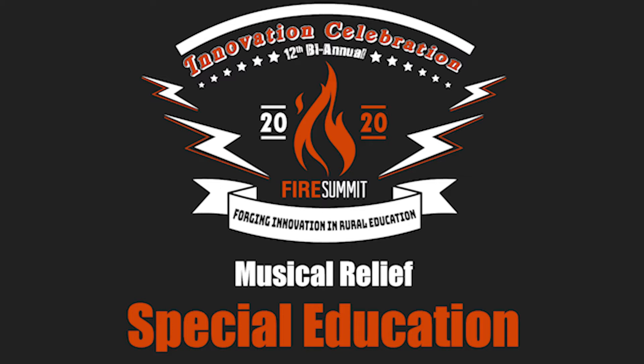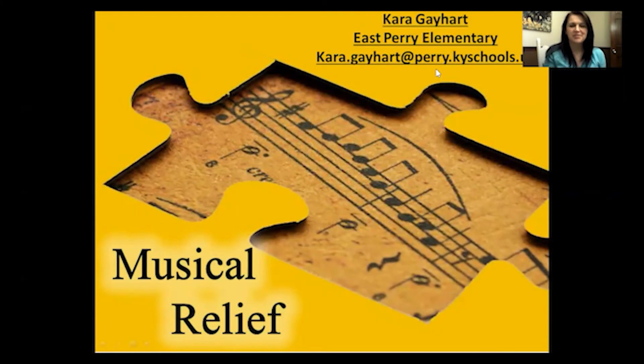Hello there. I'm Kara Gaffart and I teach at East Perry Elementary in Perry County, and the title of my innovation screen is Musical Relief.